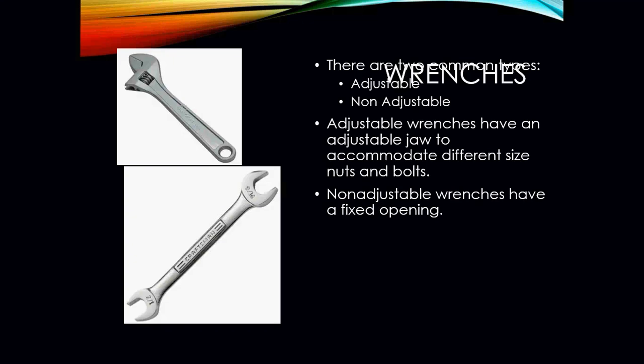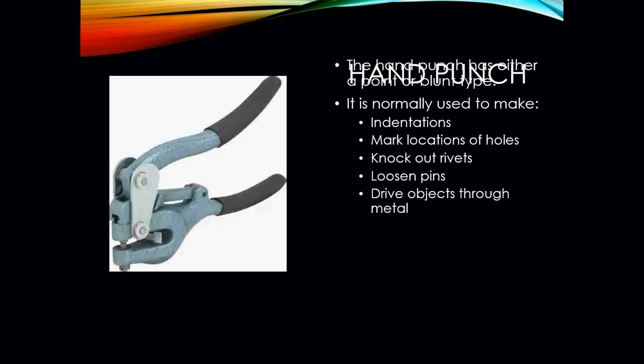Wrenches can be either adjustable or non-adjustable. Adjustable wrenches have an adjustable jaw to accommodate different sizes of nuts and bolts, while non-adjustable wrenches are fixed.